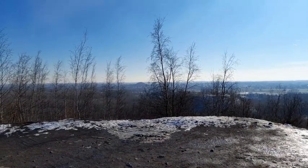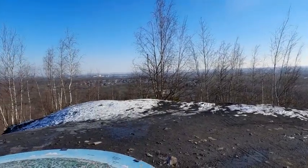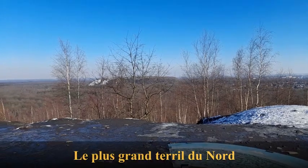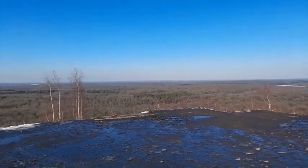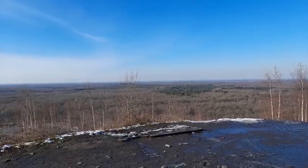Salut à tous. Alors aujourd'hui je suis en haut du terril du puits Sabatier, près de Valenciennes, dans la forêt de Remimont. Je vous montre les terrils qu'on voit aux alentours. C'est un terril super sympa duquel on a vraiment une vue à 360 degrés, chose assez rare dans le département du Nord qui est quand même un département plutôt plat.